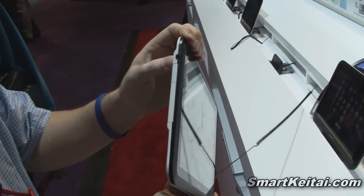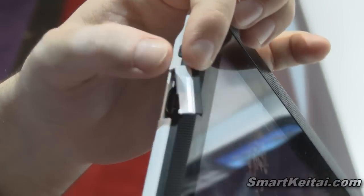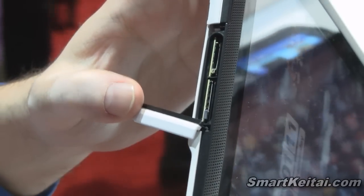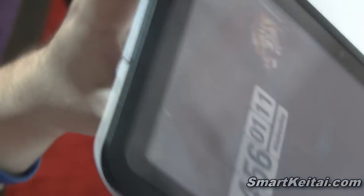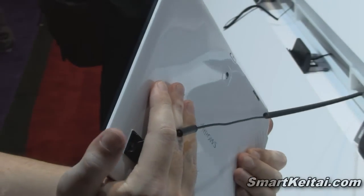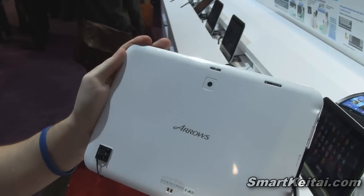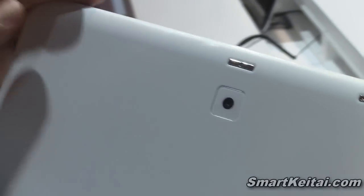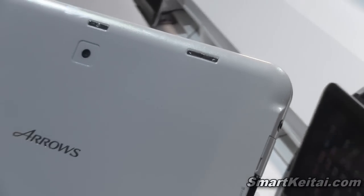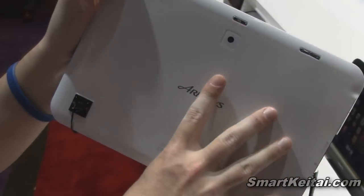Moving over to the left side we have our 3.5mm headphone jack, and over here we have our HDMI out port. Concealed over here is our micro SD card slot as well as our SIM card slot. Along the bottom we have two docking ports to connect to a desktop dock. On the right side it's flush, same as the top. Flipping over to the back, we have our 5.1 megapixel camera, and above that we have the power button. On the right side we have our volume up and down rocker. The back is all white and has a soft rubbery feel, almost like it's wearing a case — yet it is waterproof.